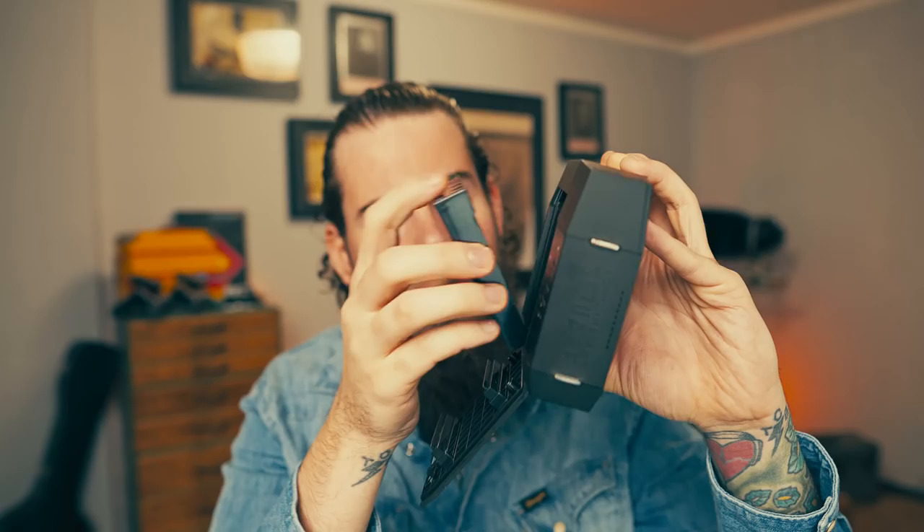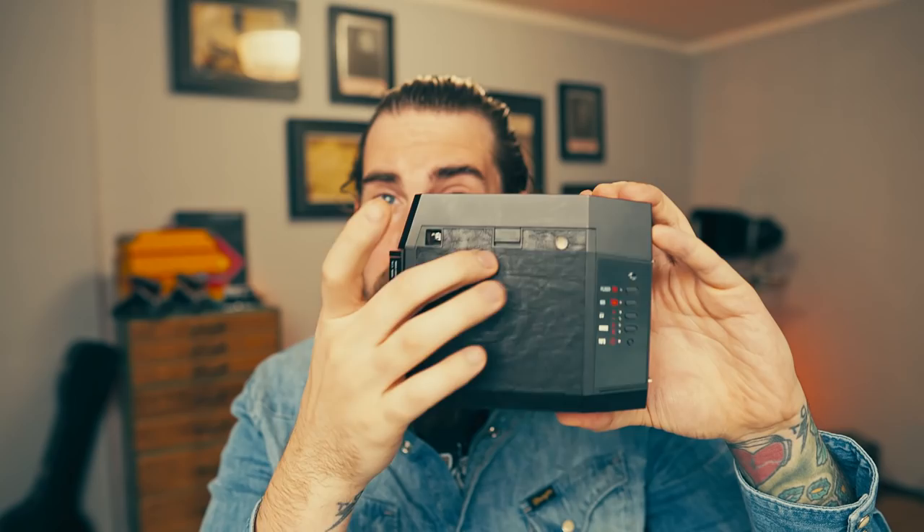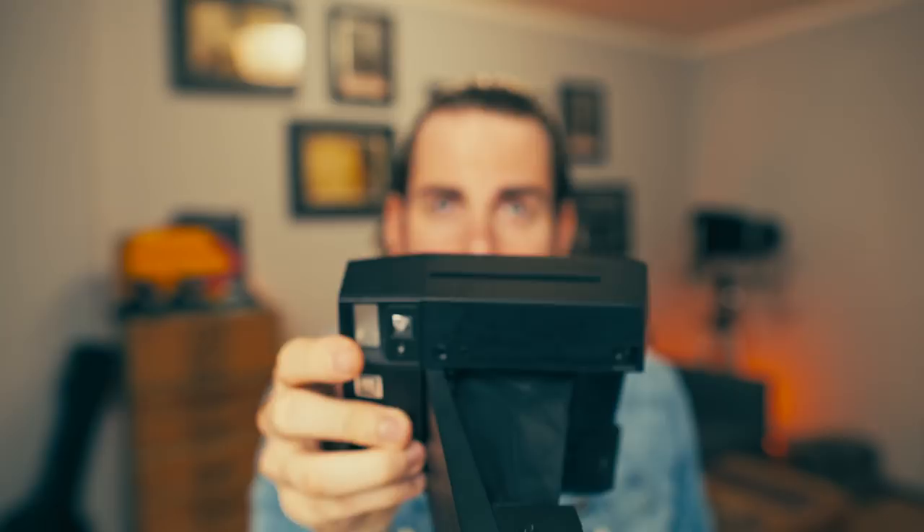Loading Instax Square film is easy. Take the cartridge, pull the camera lid down, marry them together, and put the cartridge straight inside — don't tilt it or it won't fit. Once it's in, close the lid tightly, open the camera, and press the shutter once. The dark slide comes out and you're ready to shoot — 10 exposures shown.